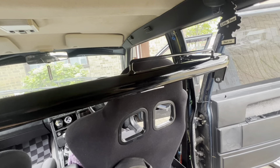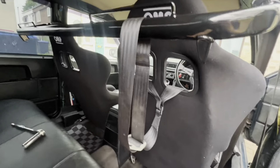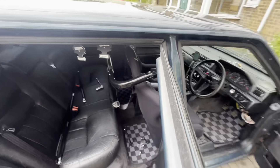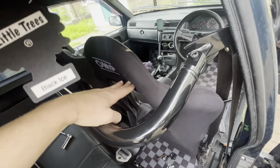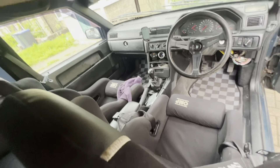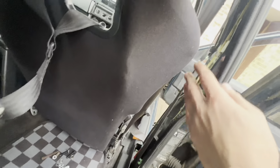I tried a second time and managed to bend it back a bit more. It's still quite an angle actually, but once I put the harness through and sat inside, my shoulders are over here because I'm pretty tall, so to be fair it feels really nice when I'm inside the car.